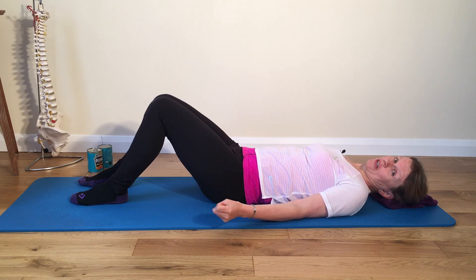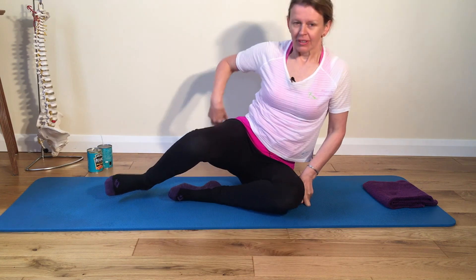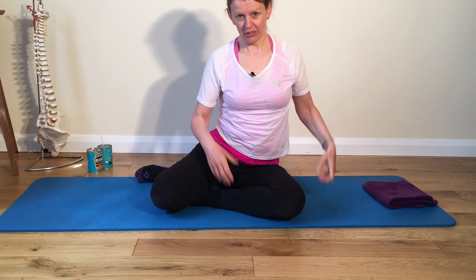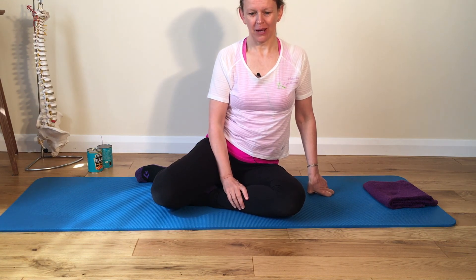Otherwise, well done everybody — wriggle your fingers and toes, take your time, come up into sitting. Lovely. I hope you enjoyed that session — and if it wasn't beans, whatever else you got into your tins, hopefully you feel you've done a bit of a workout on the upper limbs. Lovely to see everybody and hope to see you again soon. Take care and stay safe — see you soon, bye!